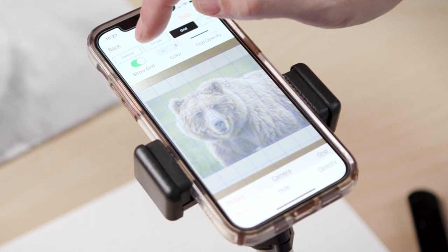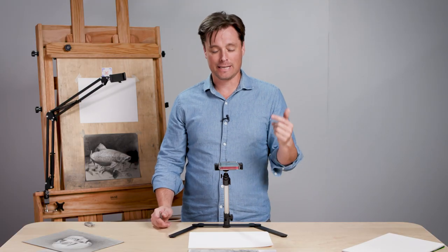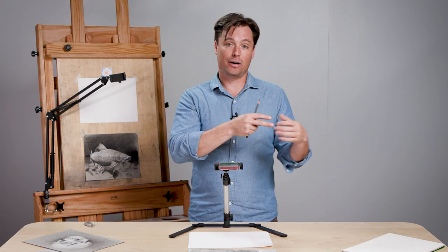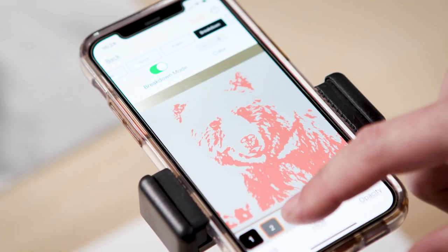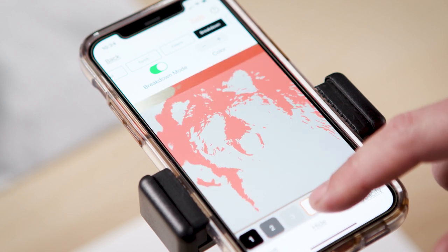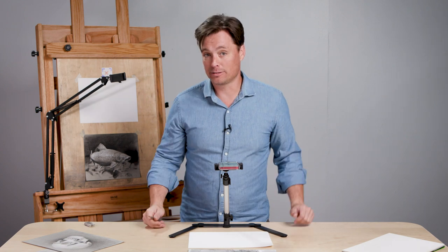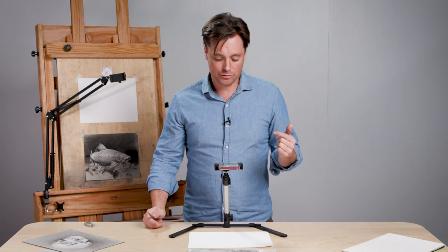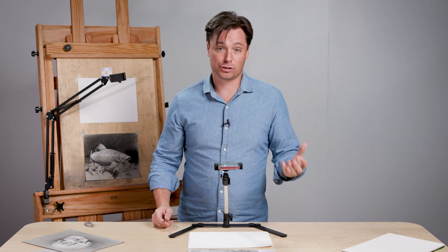Other features it has are a grid — so if you like to work with a grid, it'll help you see that. It has a torch that allows you to brighten up your drawing to see things more effectively. And one of the great tools is called the breakdown tool, where it literally breaks down the reference image into abstract shapes that allow you to build the entire drawing from scratch, showing you what shape and value to use at each step, or you can use it to compare specific elements in the drawing.